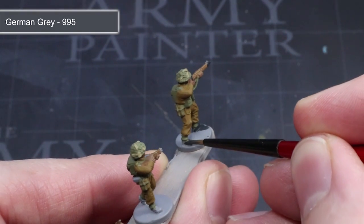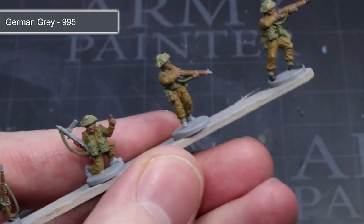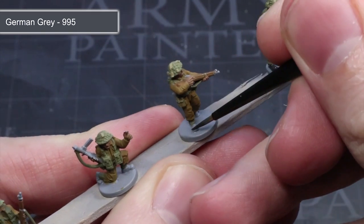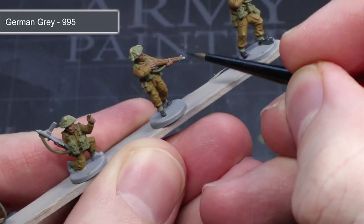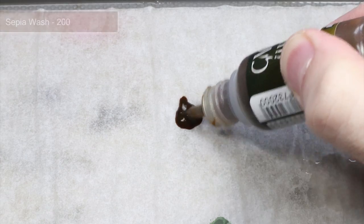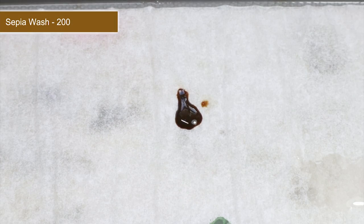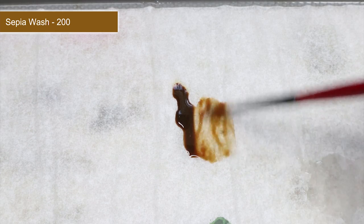To create the appearance of black steel and to paint the black leather of the boots, start by painting all of these areas using the very dark grey of German Grey. By using a grey paint rather than a pure black, you will be able to take advantage of a dark wash in the next couple of steps. With all of the base coats completed, we can now start to apply some washes, which are great for boosting the visibility of details as they flow into recessed areas and create the appearance of shadows.